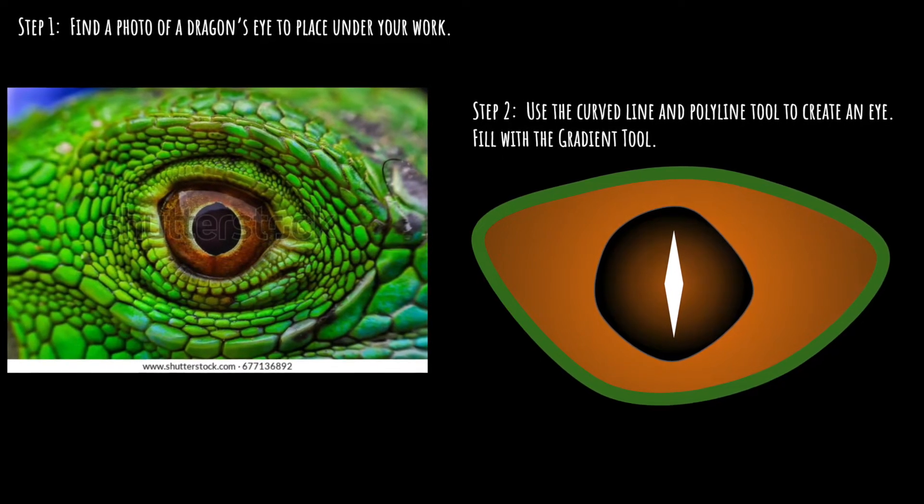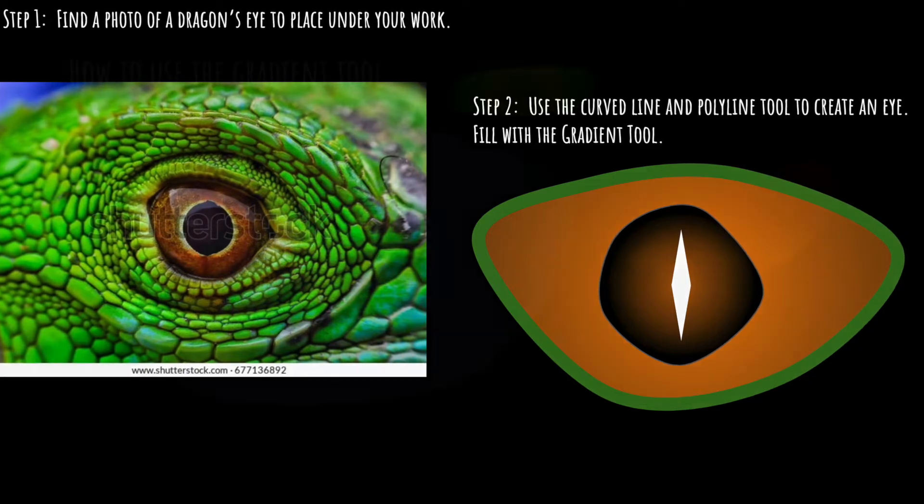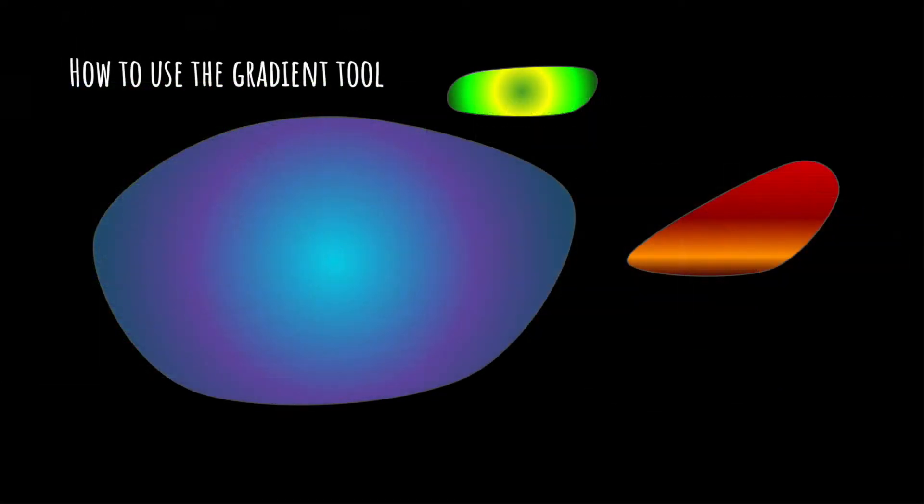Students will be using the curve line tool and the polyline tool to create the eye, and we'll fill it with the gradient tool. In Google Draw, there are two different kinds of gradients: there's radial, which is like rays of the sun — like the blue one you see — and there's linear, which is the one on the right with red and orange, and those are like lines on a piece of notebook paper.